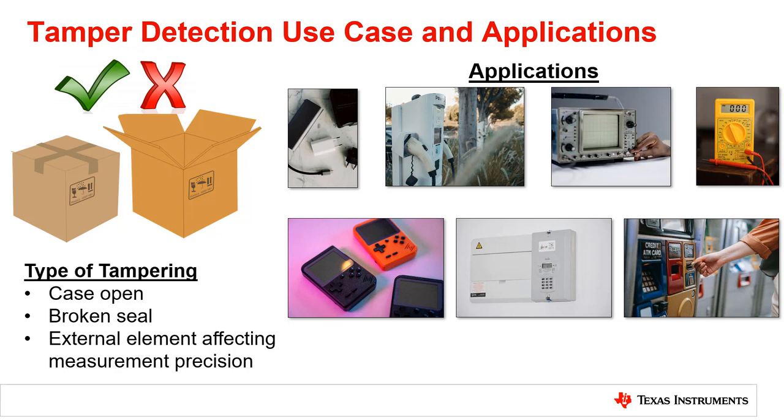Many systems require a method to detect tampering, and the use of a light sensor is an effective and simple solution. That can mean detecting that the door of a product has been opened, that a seal on a device has been breached, or that an external element is affecting the measurement precision.